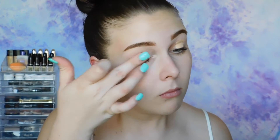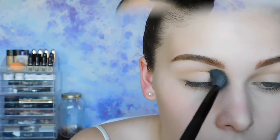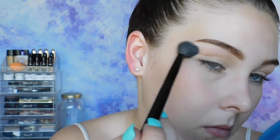The first thing you're going to want to do is prime your eyes. I'm using a concealer — this is just because I do have veins on my eyes that I definitely want to cover up. Now I'm just making sure I set that. The first shadow I'm using is Peach Smoothie from Makeup Geek, which is just a nice flush of color to map out your crease.